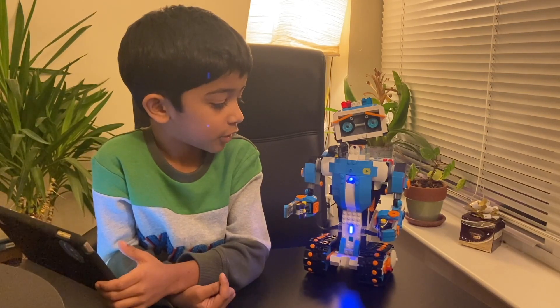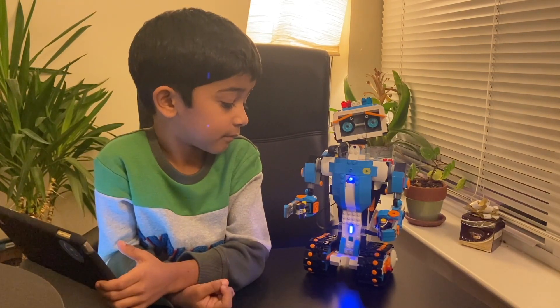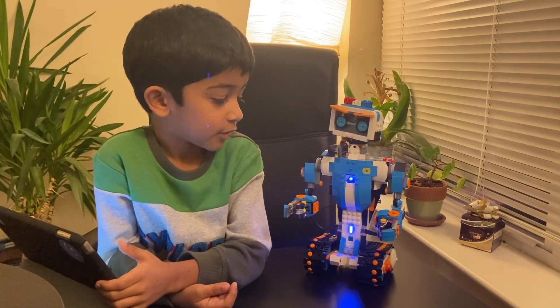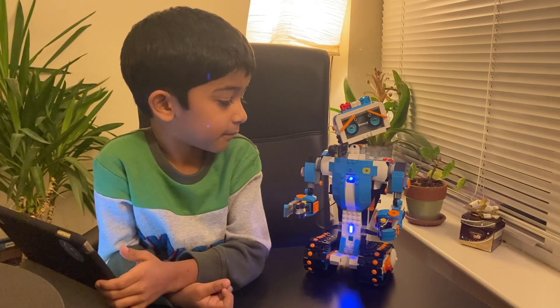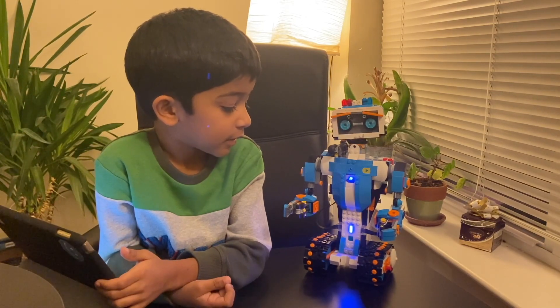Hi, hello! What is your name? My name is Vernie. My name is Sherva. That's a nice name. How do I look today? You look nice today! Bye!